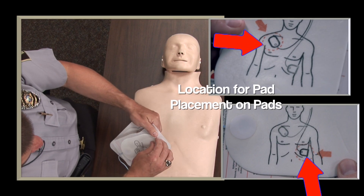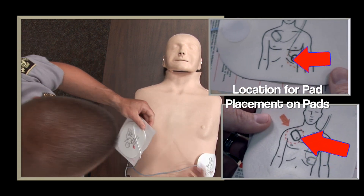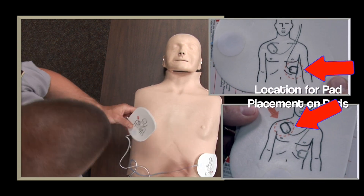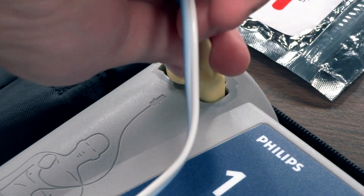Apply pads to patient's bare chest. Plug the pads connector in next to the flashing light. Plug the connector into the AED and follow the prompts.